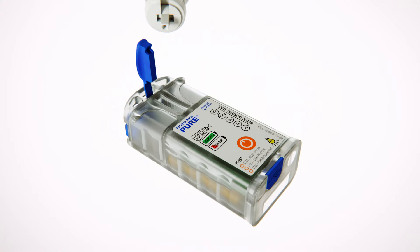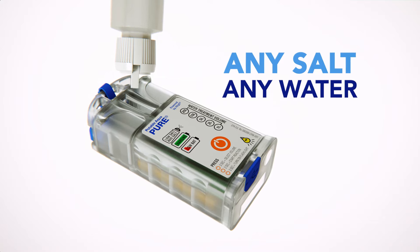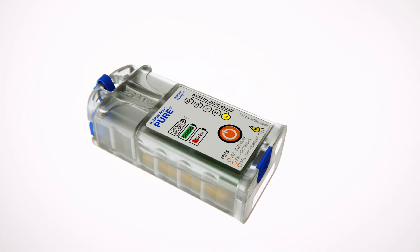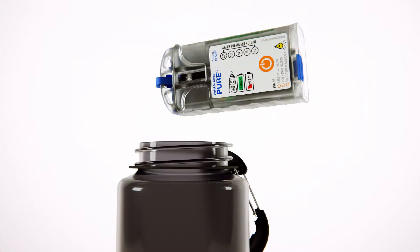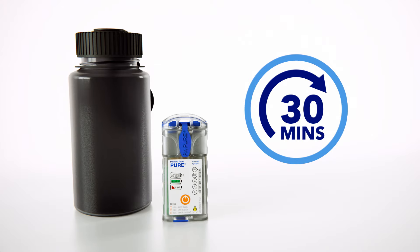To use, simply add a brine solution — a mixture of salt and water — into the reaction chamber. Select the desired volume of water to purify, and activate the device. When the mixed oxidant disinfectant solution is ready for use, simply pour the solution into the water to be treated, and wait the indicated time. It's that simple.